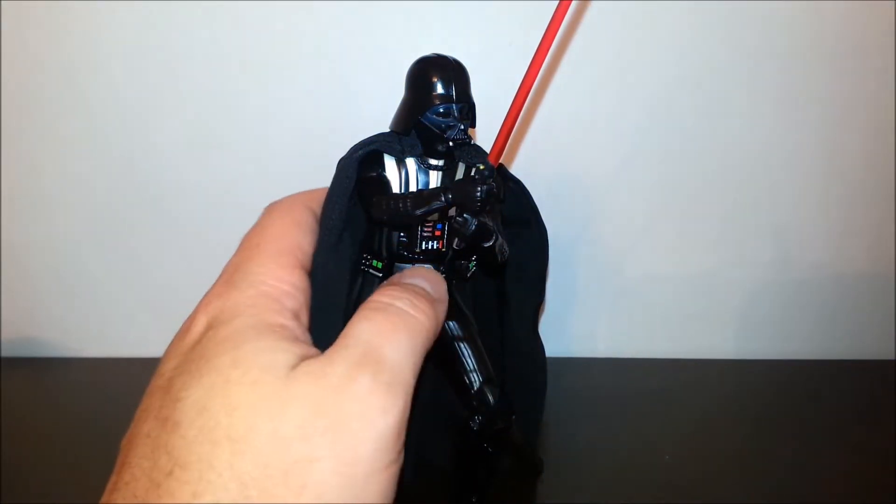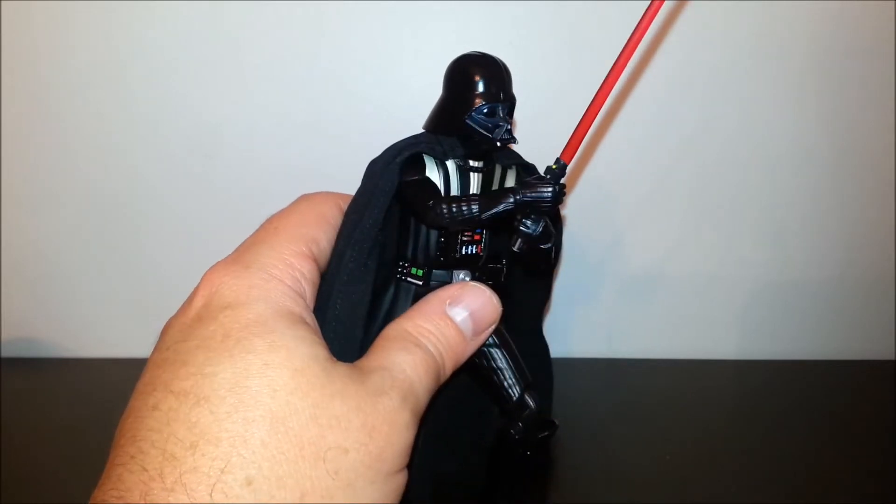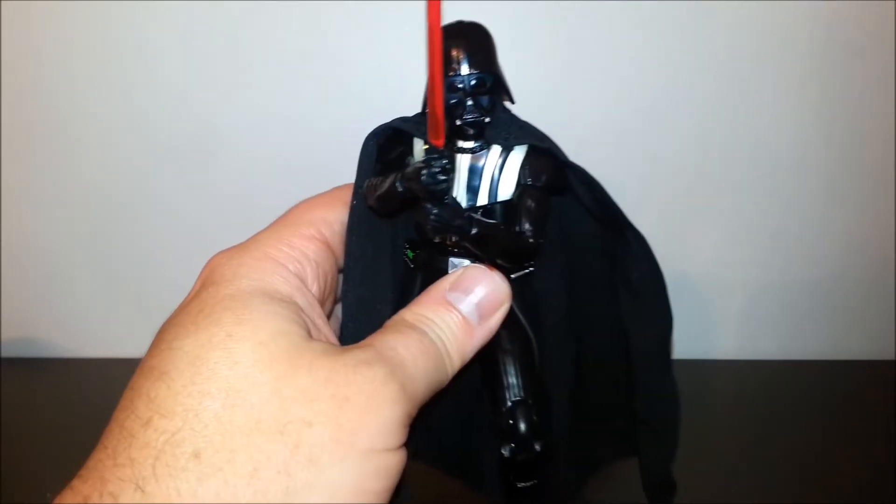Hello Internet friends, my name is Rich. Thanks so much for joining me today on the Toy Isle Alliance YouTube channel.